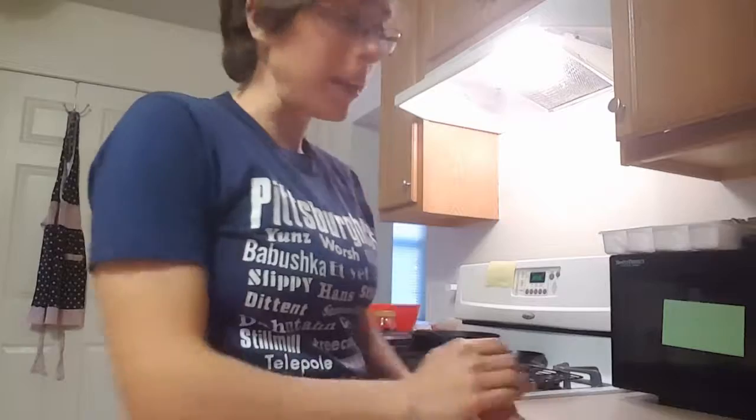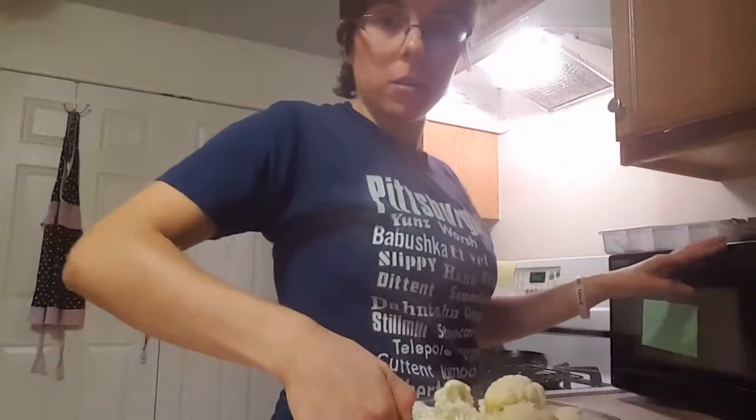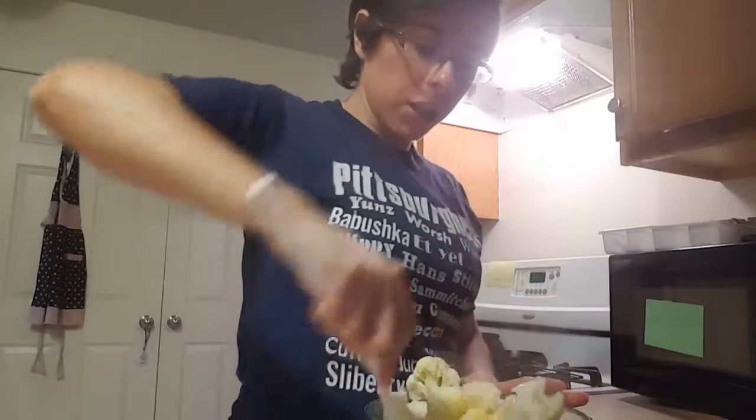The first six minutes has commenced, so now take it out carefully — probably should use hot pads, but I didn't — and you're just going to coat the cauliflower in the butter and heavy cream mixture.